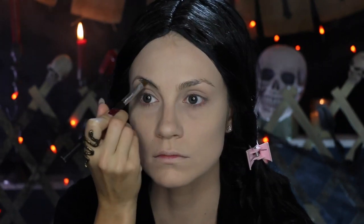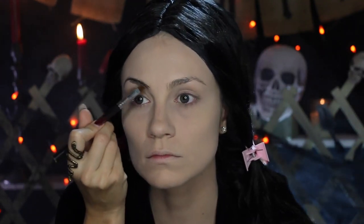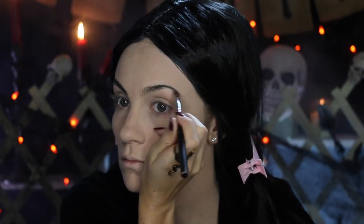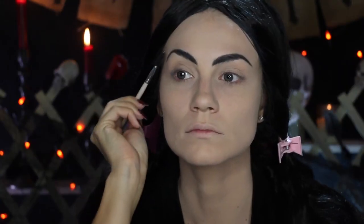Morticia has very arched, very thin brows, and I actually have some very thick brows, so I'm going to try to recreate the thinner shape as best as I can. I painted over my brows and then I'm going in with a matte black eyeshadow and making a new shape altogether. To keep my brows in place all night so they won't budge, I'm spraying a little hairspray on my spoolie brush and combing my brows where I want them to stay.